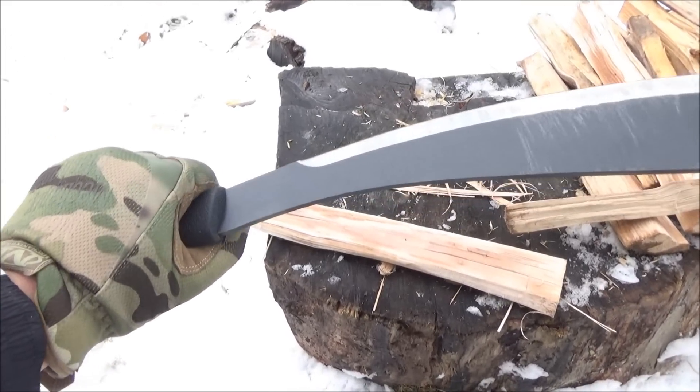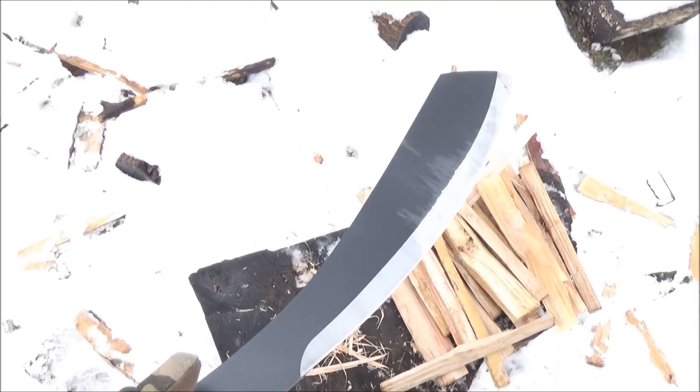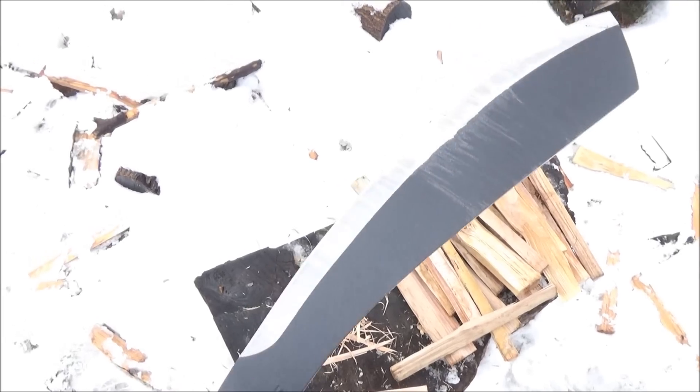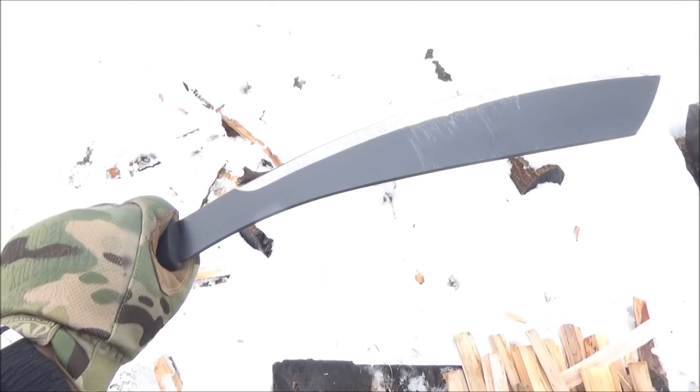By my measure, the blade is 13 and three-quarters inches — so a small-to-medium-length machete slash parang.